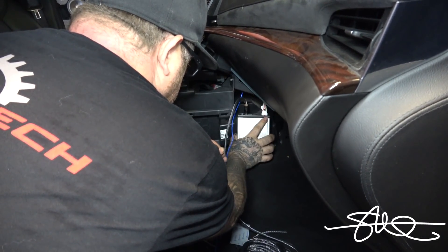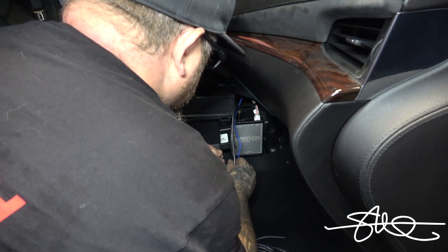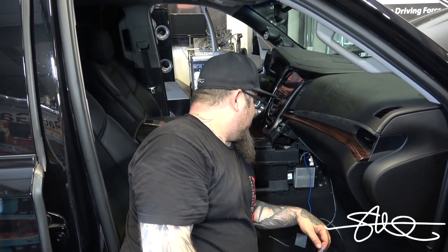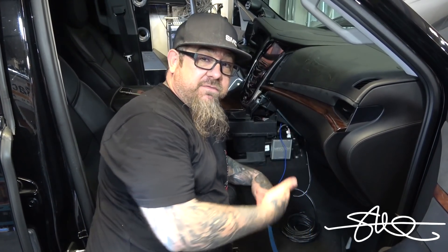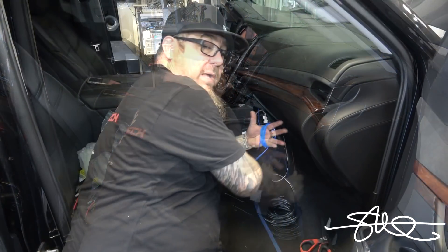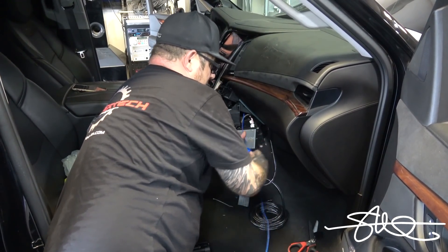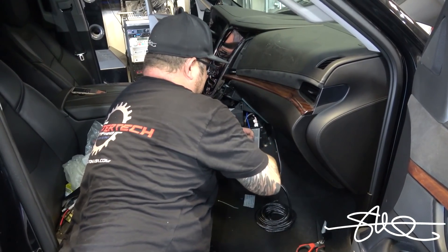Alright, it was a lot tighter behind that dash than I anticipated. I had a hard time pushing that stuff back together. But I moved it down — there was plenty of harness to spare — and I was able to put it right here behind this little panel, which is even better for me because if I need to get to it, this panel pops right out. So I got about 25 feet of remote wire and about 25 feet of TOS link cable. The system's not ready to install yet, but I'm going to be way ahead of the game by getting this handled.